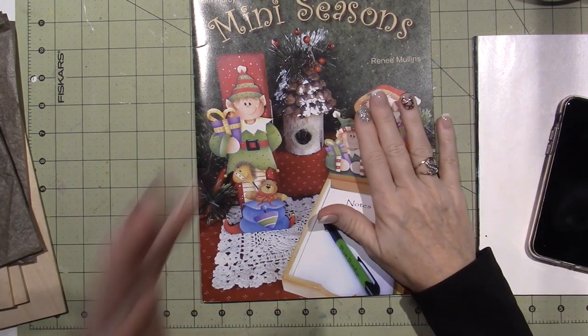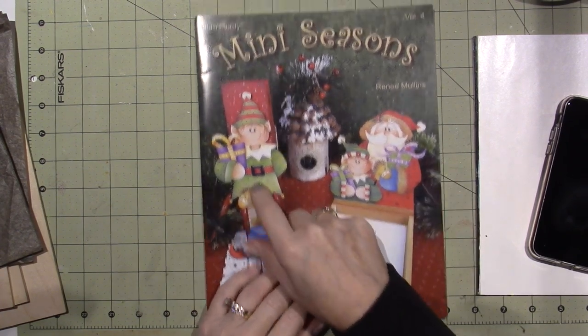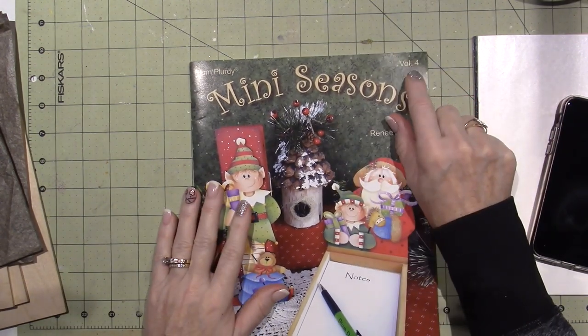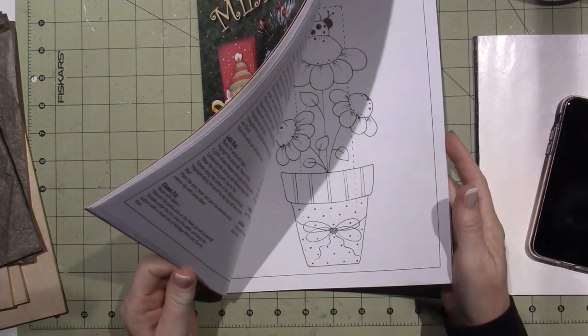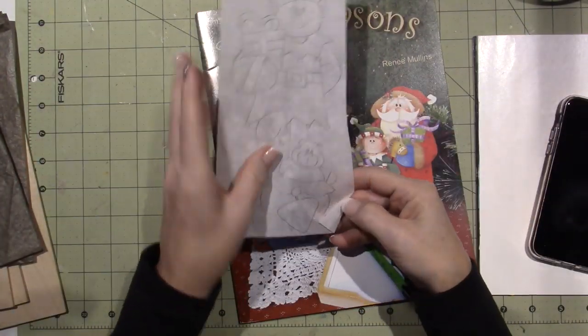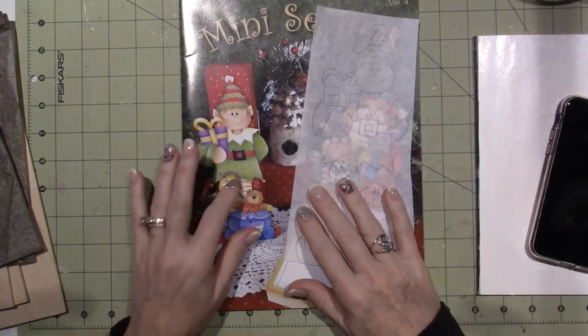I did end up ordering some more stuff — I want to show you what I ordered. But this book I've had — I have like three of her Mini Seasons books. This is Volume 4. And this Little Elf, I had it traced out. I traced the design and had wanted to do him for so long.